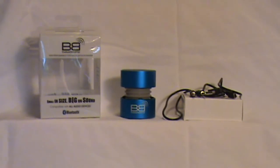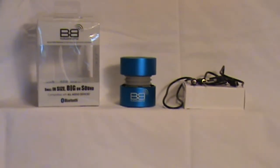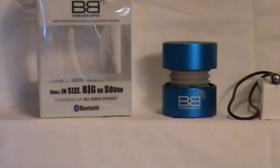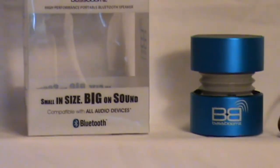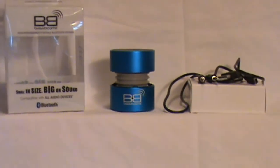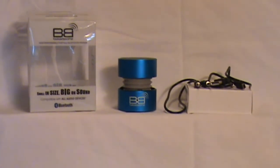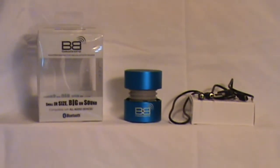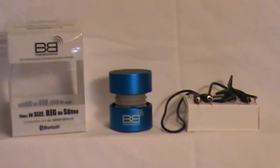I wanted to give you a preview of the sound that comes out of this little speaker. Like it says on the front of the box: small in size, big on sound — and that is certainly the case. Like I mentioned before, I use my old cell phone; it's 3 years old. It's a smartphone, so it's still useful, but the music that comes out of it is not the best.